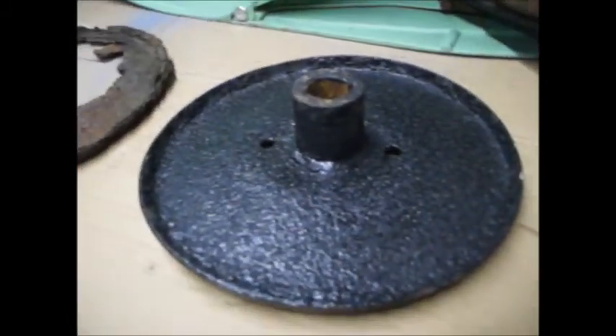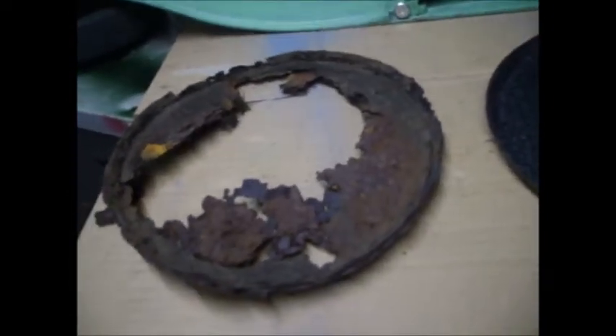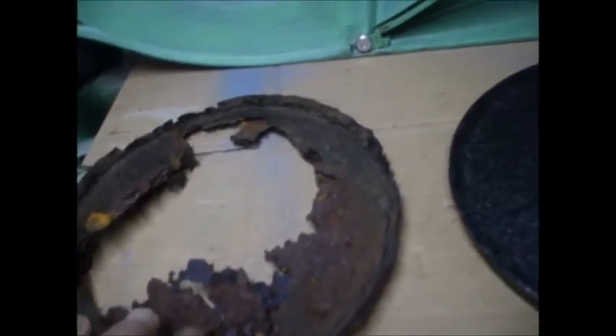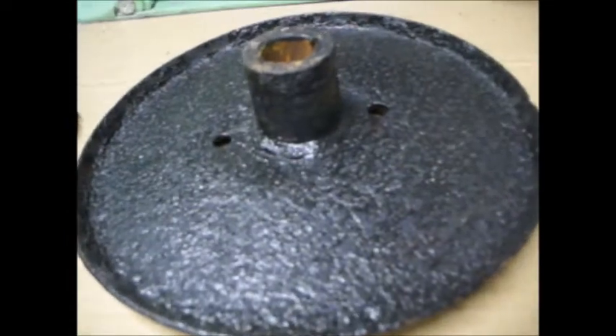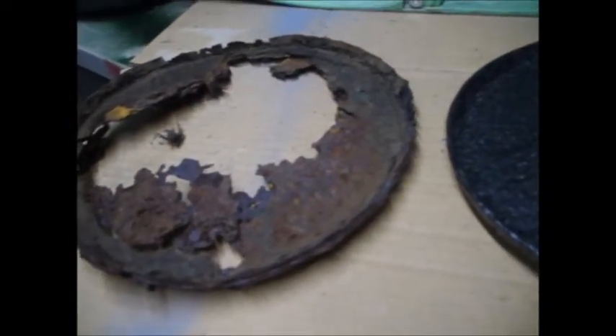In the last video I showed the blade plate — that's the old one, which is obviously why it needed replacing. It's pretty thick metal really, because it's just around the boss that it broke. But anyway, that's why I needed to replace that.